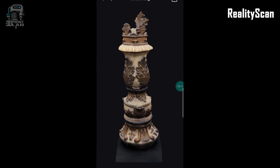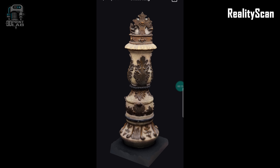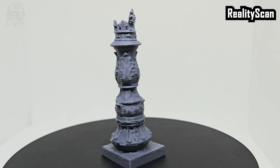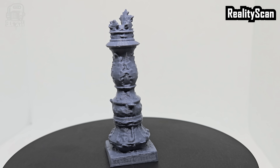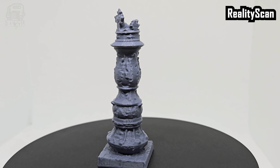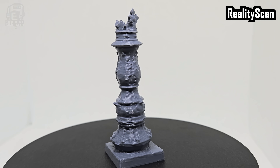I opted for GLTF, opened and converted it using 3D Builder in Windows, dropped it in the slicer, and printed. The edges are okay but seem a little rounded over. I think this would work fine for most things, but then I noticed something a little off — I compared it to some of the other prints and realized that RealityScan had lost some weight around the middle, which is kind of weird.